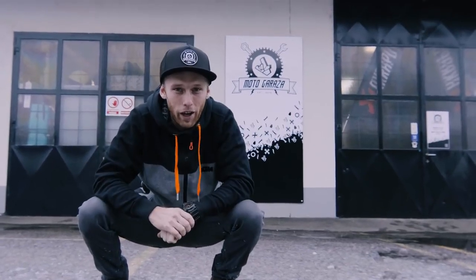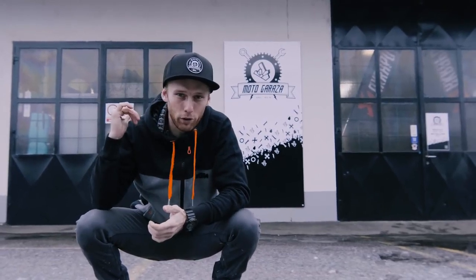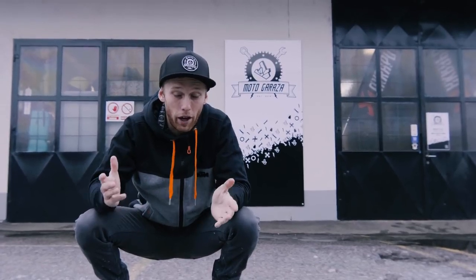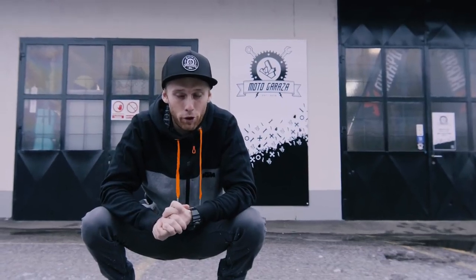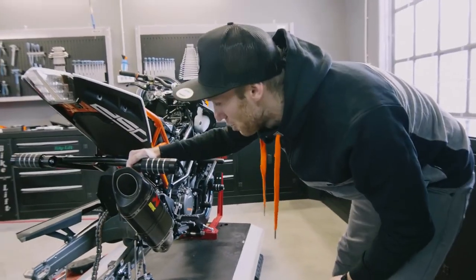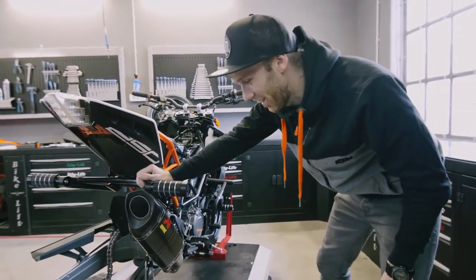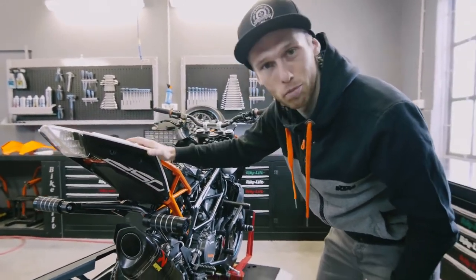I'm ready to go full throttle again. We need to do one thing — finish up my 250 Duke before I go for my winter preparations. We need to put the last parts on it, and then I can show you my brand new, sick, amazing, mind-blowing setup for the 2018 season. So let's get to work, Dominic! All those new parts, man — it looks like Christmas came early this year. A few parts are still waiting on the bench, so let's put them on the bike.